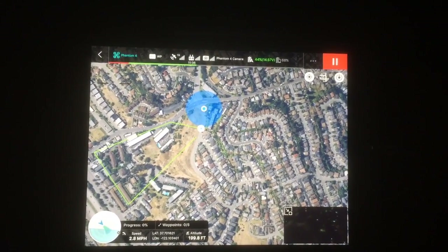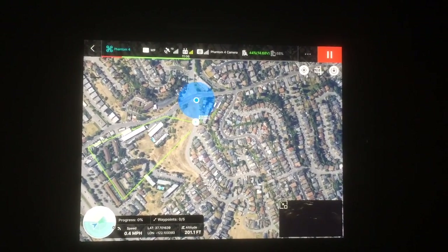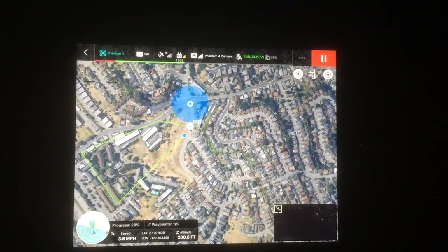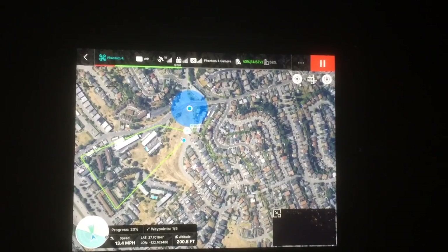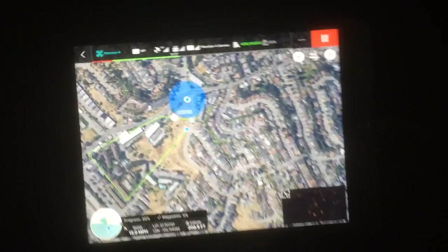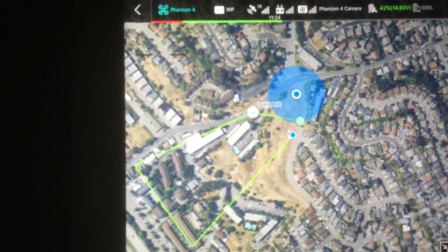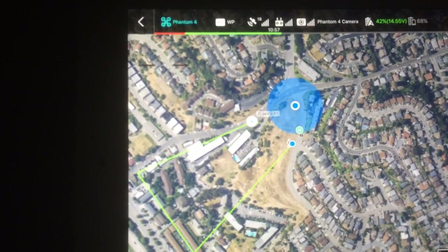Alright, so now it's set to its first waypoint. It's turning the right way. I also started the camera there — it's going to stop the camera at the last waypoint. Just got to waypoint one, and you'll see this leg turn gray once it passes it.